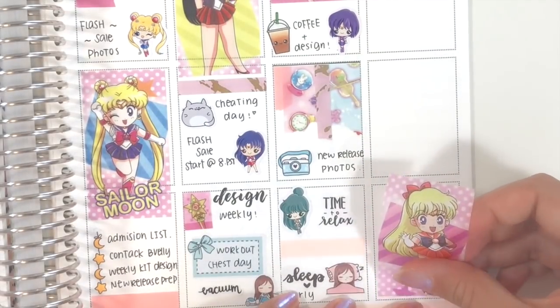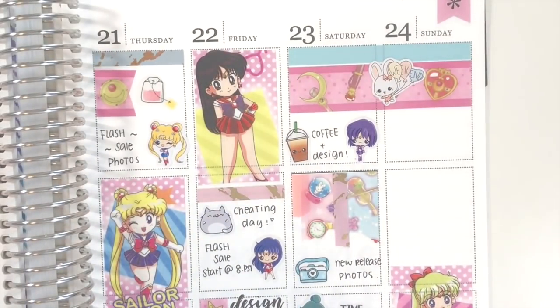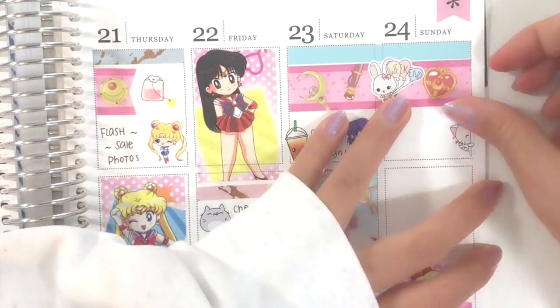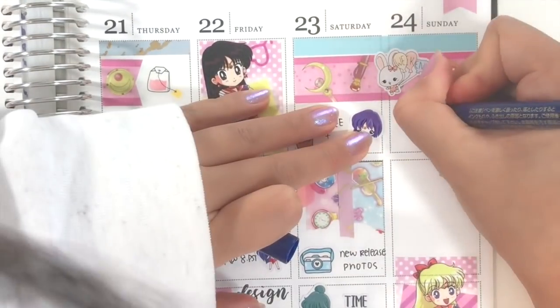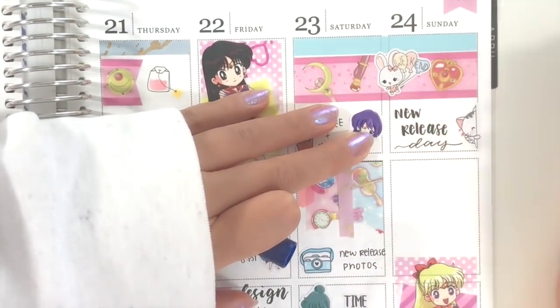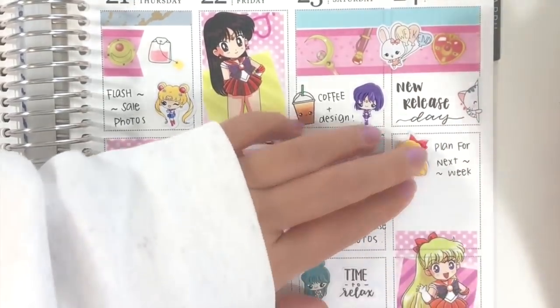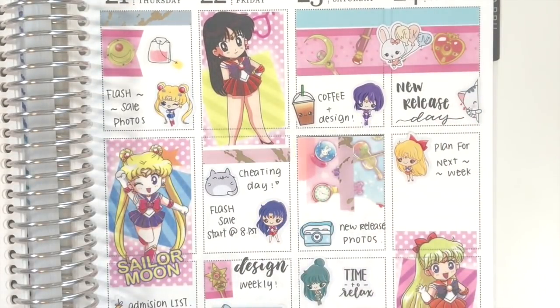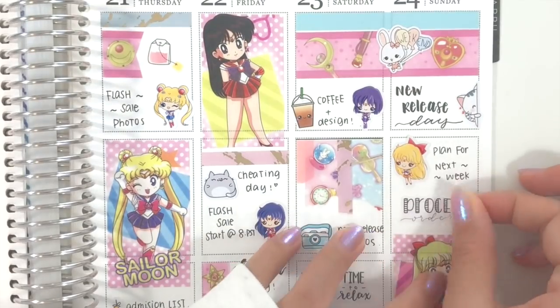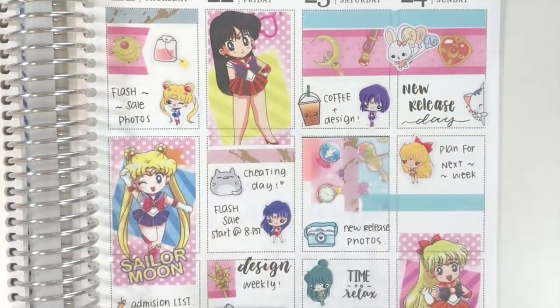On Sunday, I first put down a Sailor Venus washi at the bottom. Sunday is usually my shop's new releases day, so I used a Peekaboo Sushi sticker to mark that. Then I spent the rest of the day planning for the next week and processing a lot of orders. The Sailor Venus sticker is from Joy of Planning and the hand lettered sticker is from my shop.